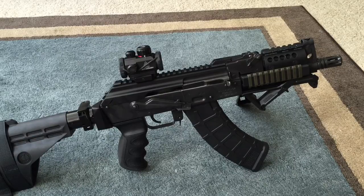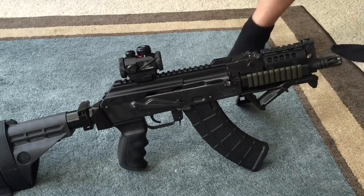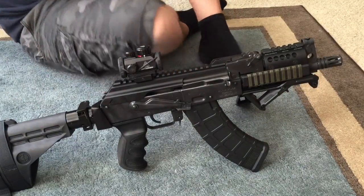So what do I think about it? It works great, functions reliably, and holds zero — which is the most important thing. Now let me show you: for the mini Draco, there's a modification that needs to be done.